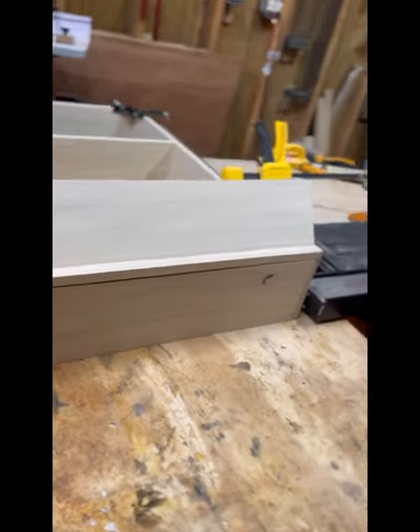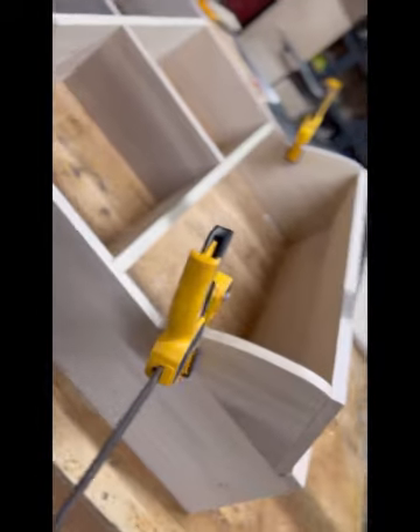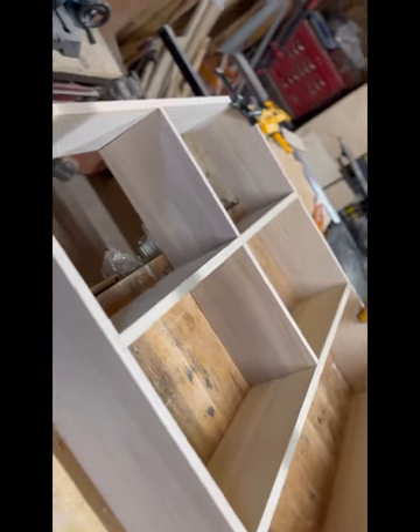Everything's cut out and it's all coming together good. Got everything lined up — the chest looks good, the cubbies look good. So what's next? Take it all apart.